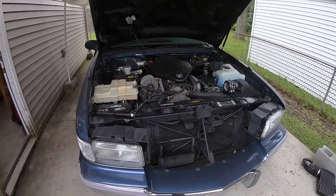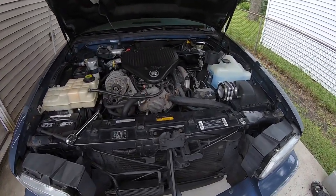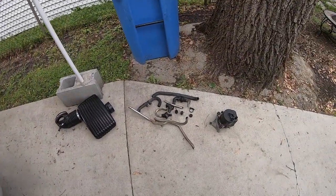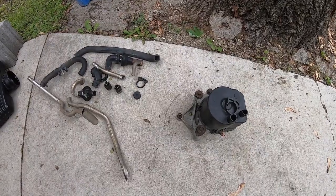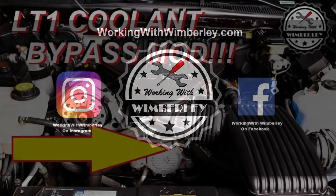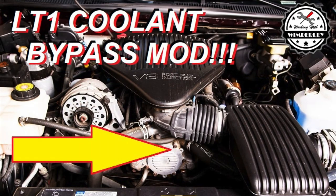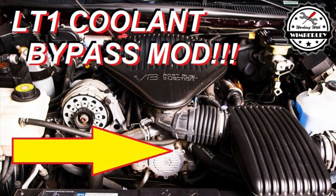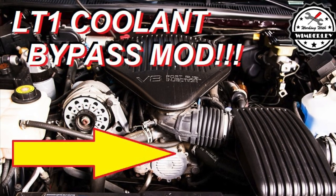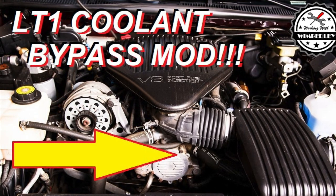What's going on everybody, my name is Steven Wimberly and this is Working with Wimberly. On this video I'm going to quickly show you guys how I did the air pump delete on this 95 Cadillac Fleetwood. I'm doing this mod to clean up the engine bay. I did something similar when I did the throttle body coolant bypass mod — I have a video for that, I'll put a link in the description if you want to check that out as well.